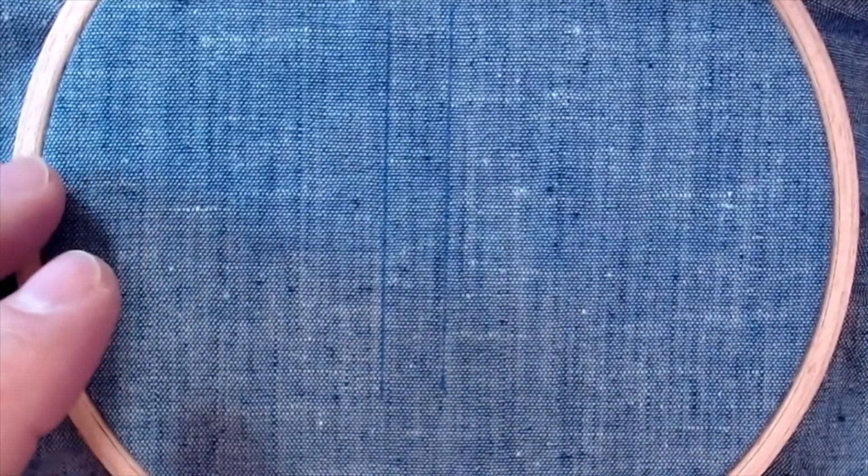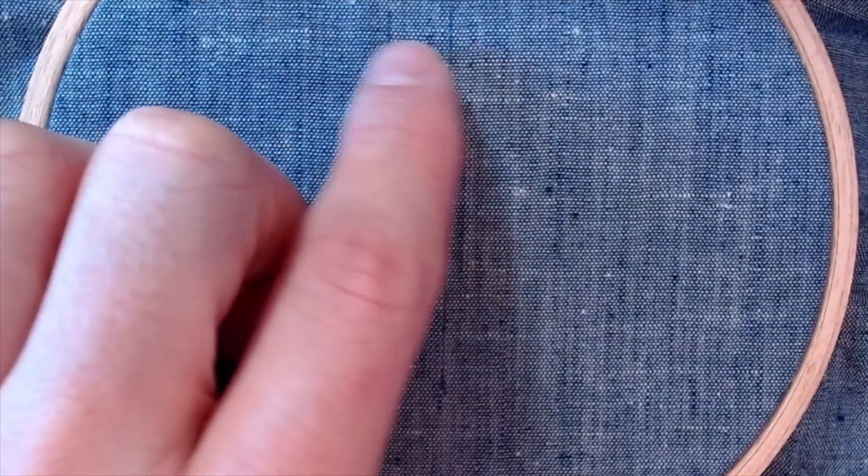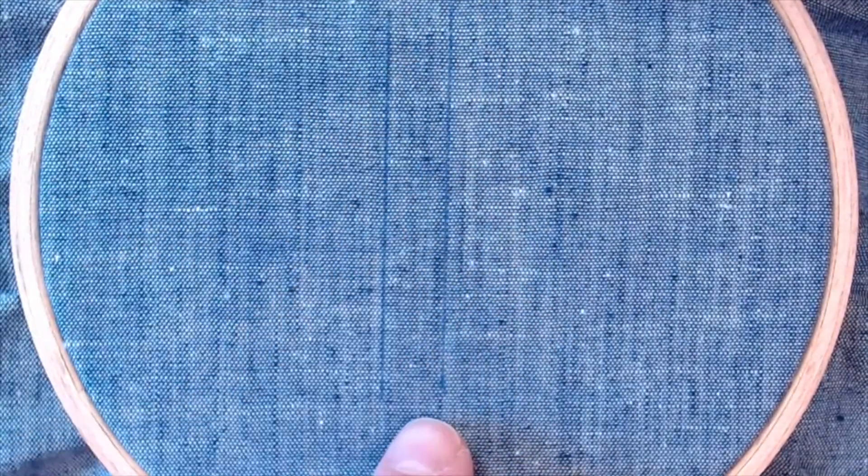All right, let's take a look at the raised chain band stitch. This one's kind of fun because it's going to sew a series of horizontal stitches and then we're going to do a bit of a braid on top of it.